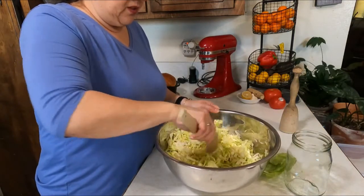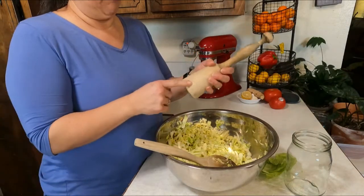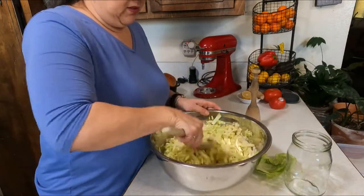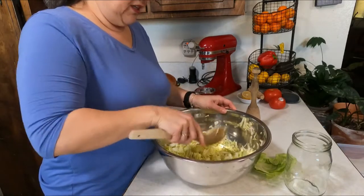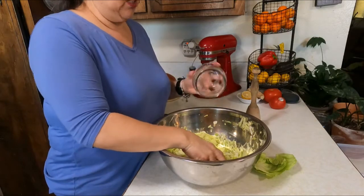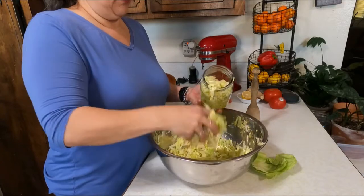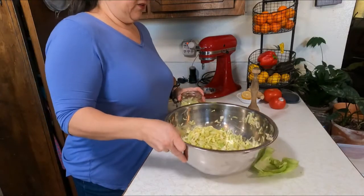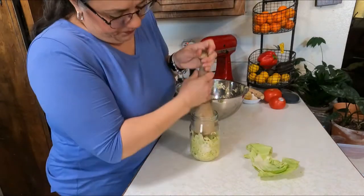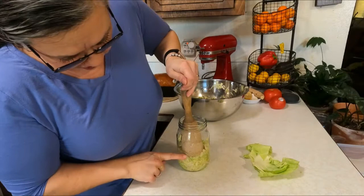I'm going to start putting it into my jar. I have my great-grandmother's mashed potato masher — you can pound the cabbage with it, but I find it's just an extra step that's not necessary. I'm using a wide-mouth mason jar — actually this is an old mayonnaise jar, but it works perfectly for this since I can't can with it. I'm just going to start shoving this in here and pressing it down.